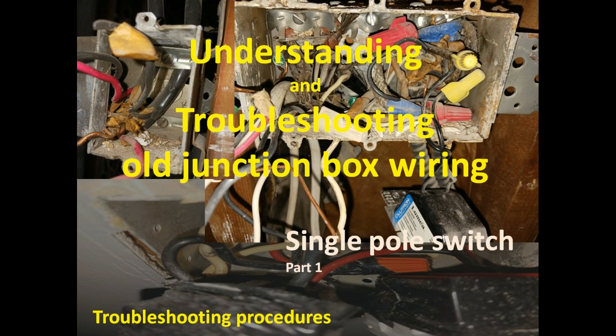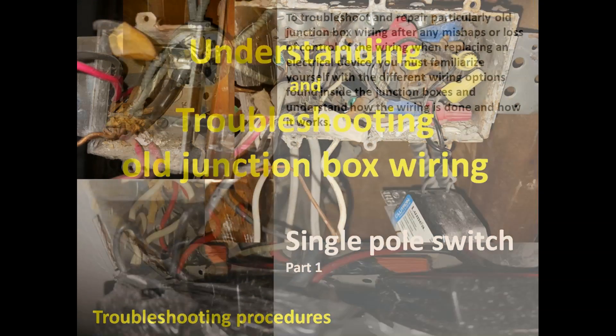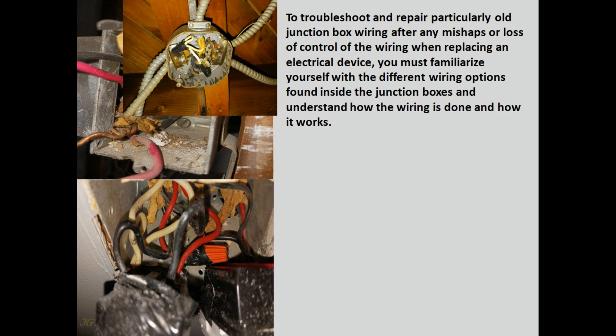Understanding and troubleshooting old junction box wiring — single pole switch troubleshooting procedures. To troubleshoot and repair particularly old junction box wiring after any mishaps or loss of control of the wiring when replacing an electrical device, you must familiarize yourself with the different wiring options found inside the junction boxes and understand how the wiring is done and how it works.